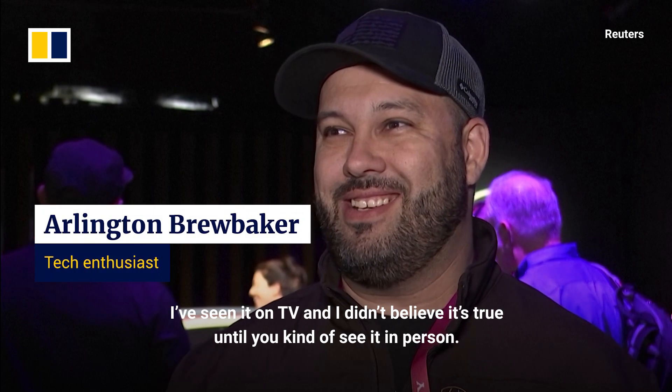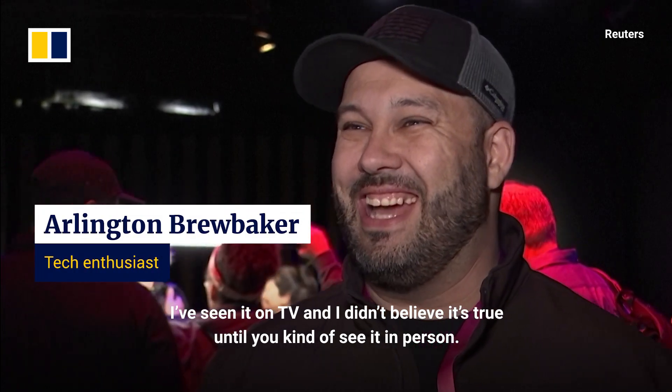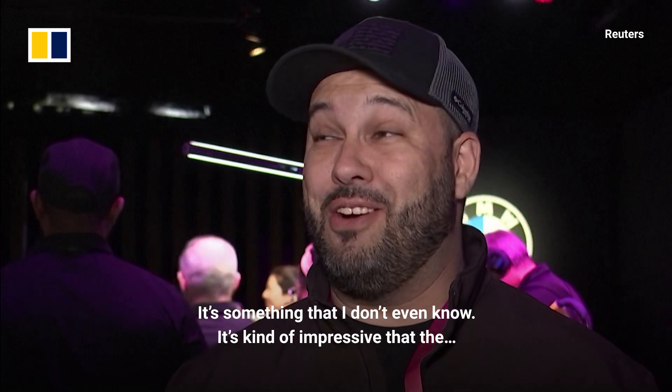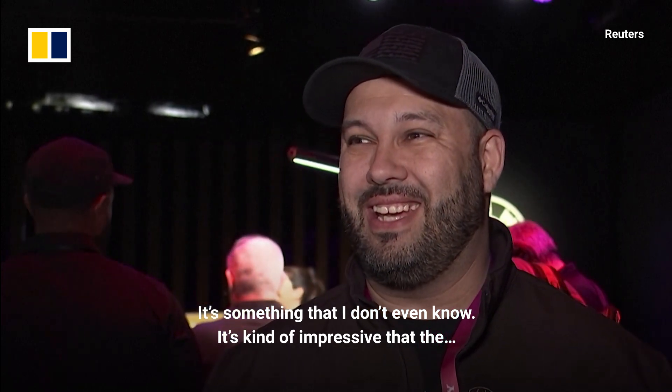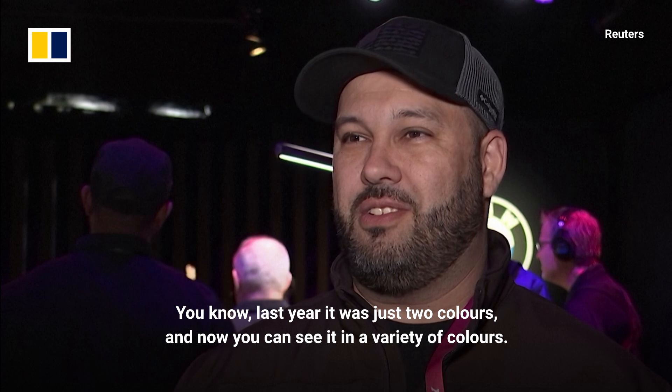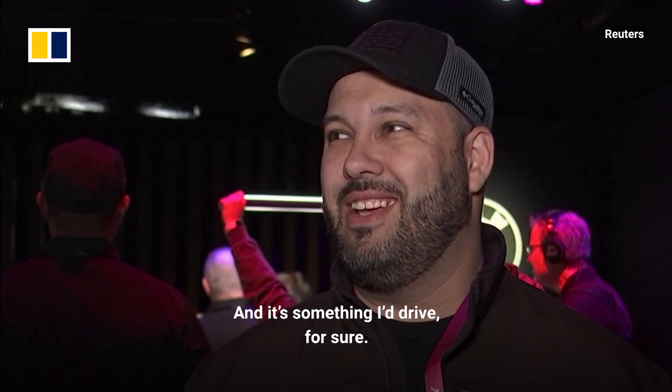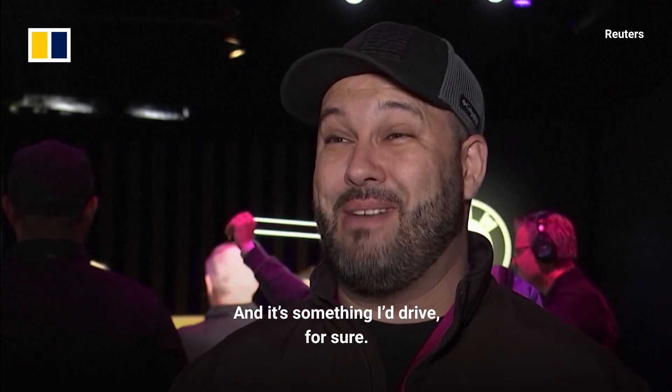I've seen it on TV and I didn't believe it's true until you kind of see it in person. It's kind of impressive that last year it was just two colours and now you can see it in a variety of colours — it's something I drive for sure.